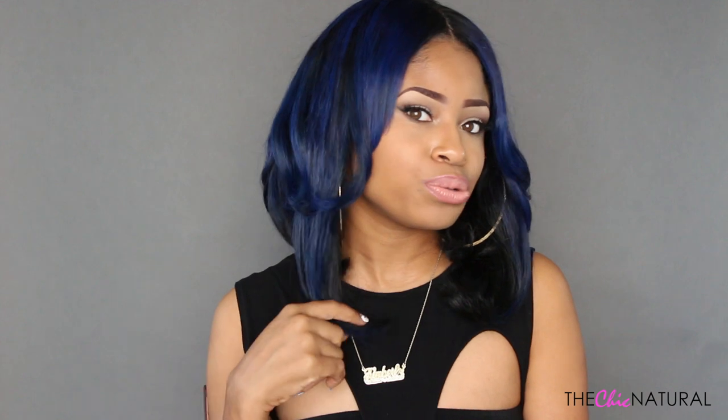Yeah, I think that's pretty much it — I think I covered all the basics on my new do. If any of you guys have any questions, just let me know. As always I'll put the link to this hair as well as all the information down below in the description box. Thanks guys for watching and I will talk to you soon on the next video, bye!